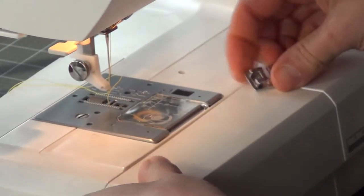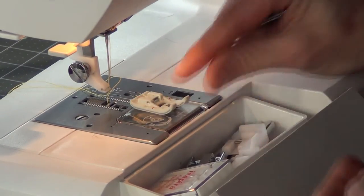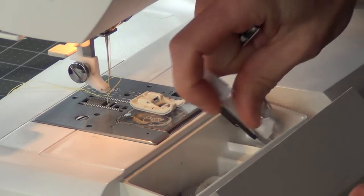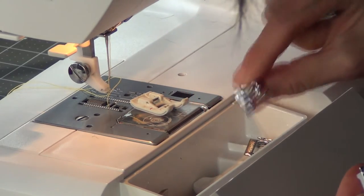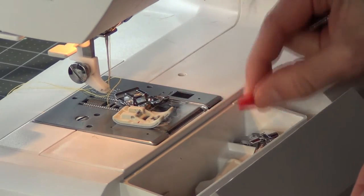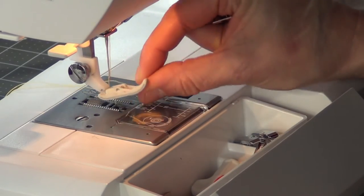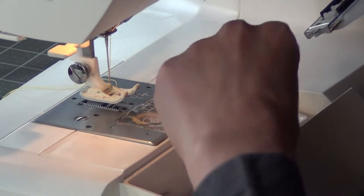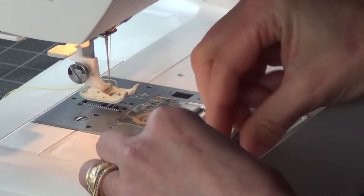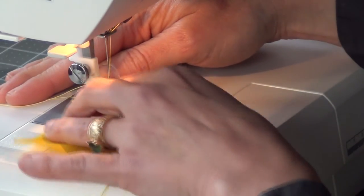I'm going to change my foot back to my regular foot — this nylon foot I've been using. If you don't have a foot like that it's okay to use a standard metal foot, but I like this nylon foot when I'm using slippery fabrics. I feel like it makes a difference to have the slippery foot so these fabrics can really slide across it.